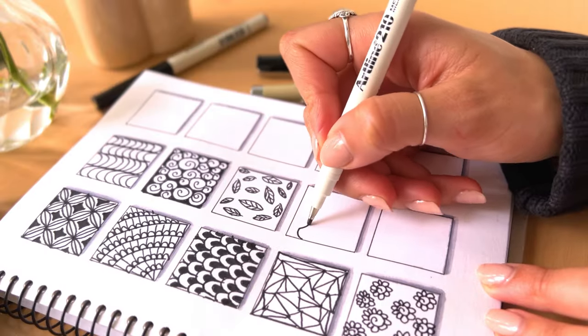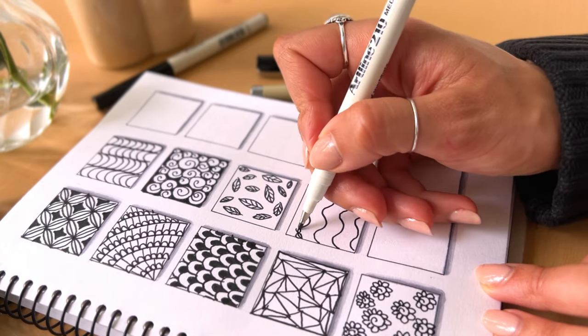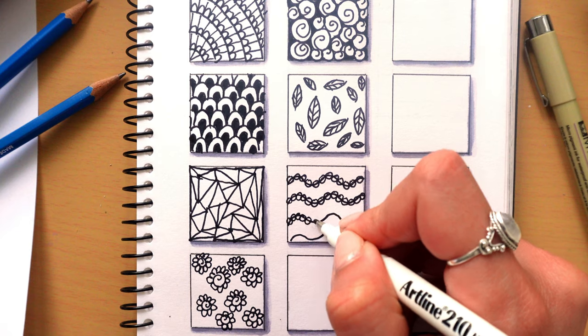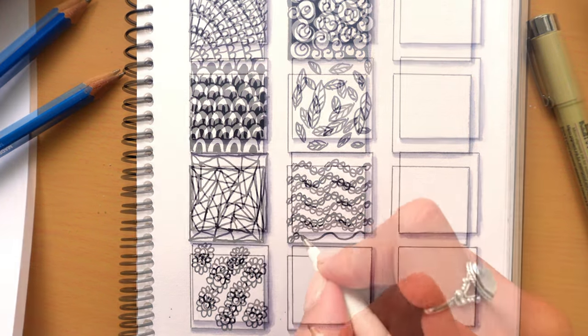Next up, try drawing a wavy line from one end of the page to the other, sort of like ocean waves. Along each line add small circles all the way across — this makes them look like a string of beads. It also reminds me a little bit of seaweed. I'm not sure why, but this pattern is so fun and so easy to do.